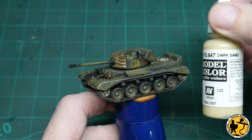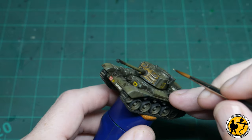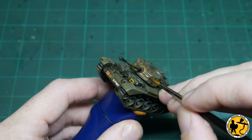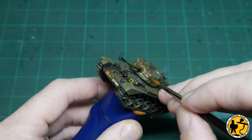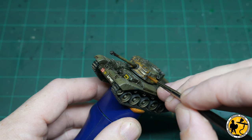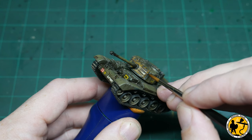While I've weathered that leathery canvas part of the front of the turret, I just want to make it pop a little bit, so I'm using a little bit of Dark Sand from Model Colour, just to highlight very gently on the edges where the crease mark is.